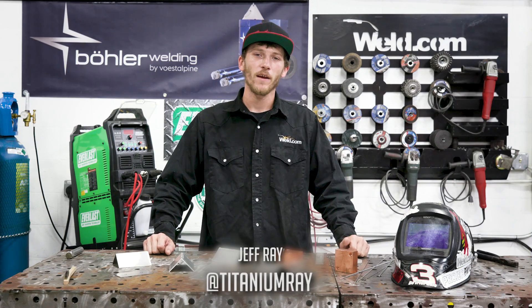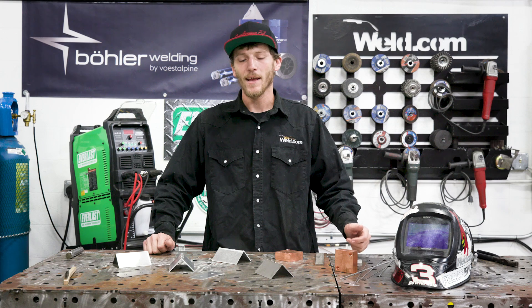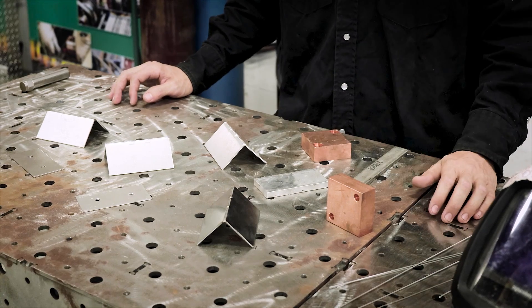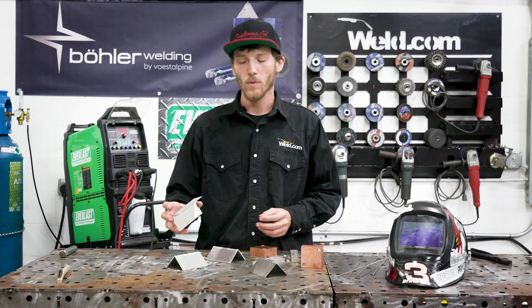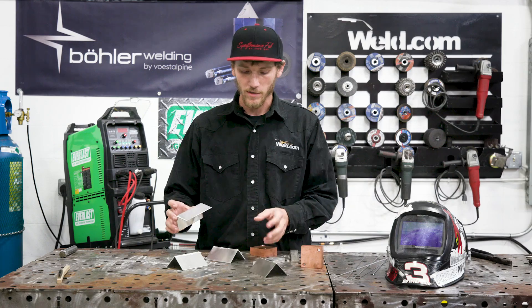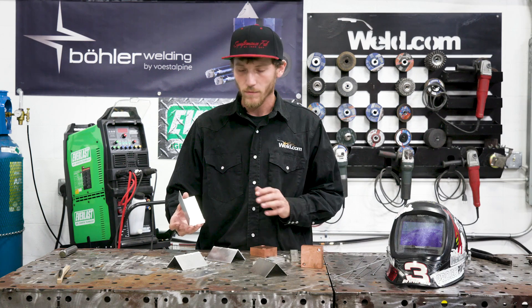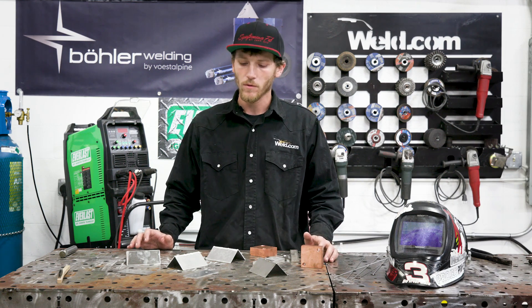How you doing today? My name is Jeff Ray, featured guest host here with Weld.com, back in the lab. Today I'm going to be making a couple of welds using dissimilar metals for backing material. I got my pieces already tacked together here. I'm going to go through some corner-to-corner welds as well as some plug welds. I'm starting off with some 16-gauge stainless and I got some 16-gauge aluminum fit corner to corner. I'm going to demonstrate both welds with and without the backing of a dissimilar metal.